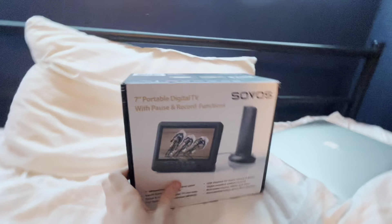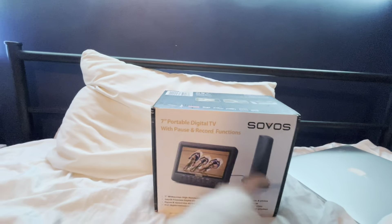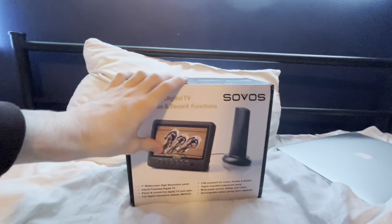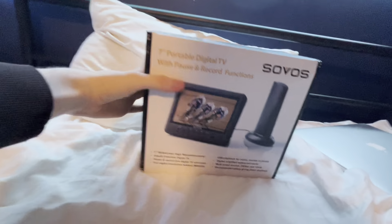Here is the Savos 7-inch Powerball Digital TV with pause and record functions. That's the long name. So today we're going to be taking a look at the outside and the inside, and also the box as well. Let's get started with the box.